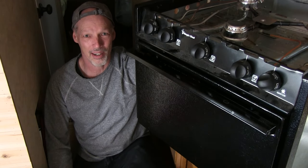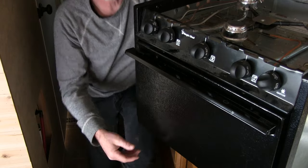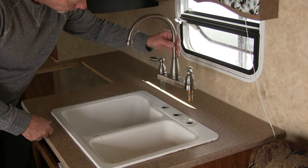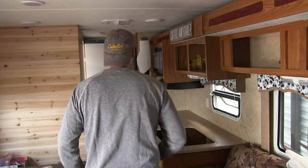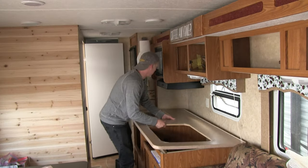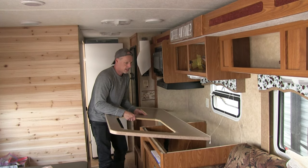Alright, we got this puppy out! Let's get the rest of this counter out now — I think we'll stop here. Be sure to like, share, and subscribe so you don't miss out on our next RV reno video, as we're going to be renovating this whole kitchen area. And as always, thanks for watching.